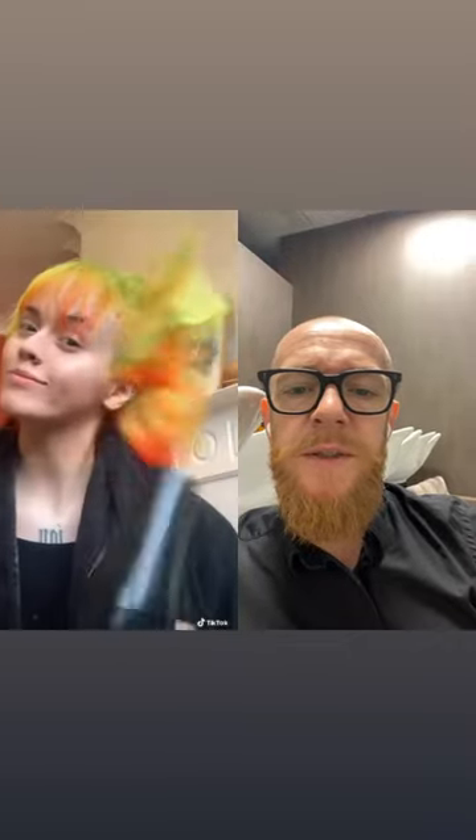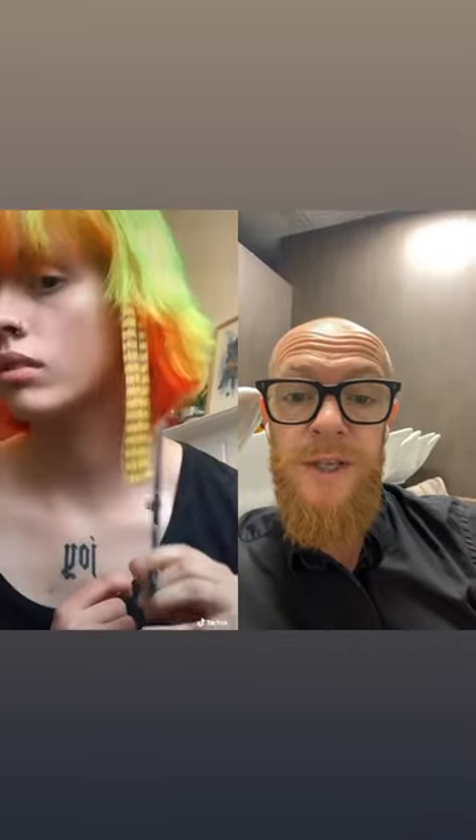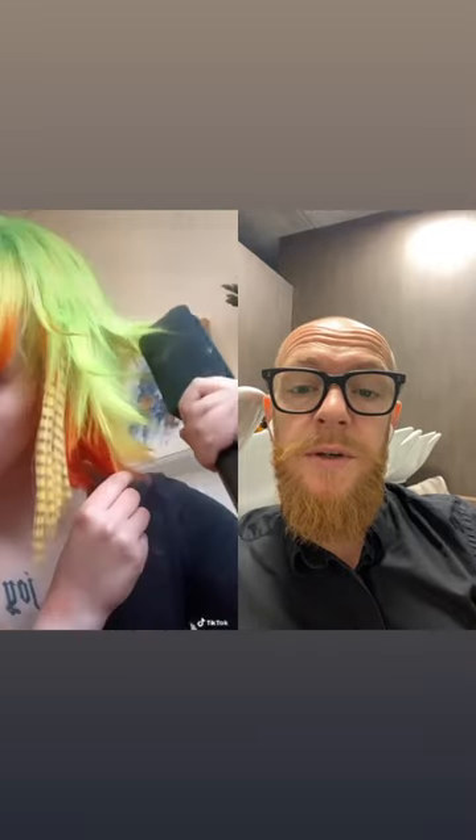I want to see it dry. Oh, extensions too — oh good.